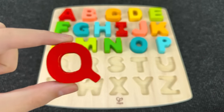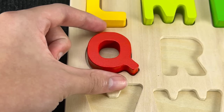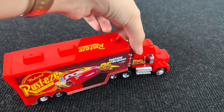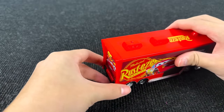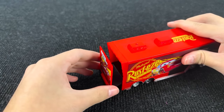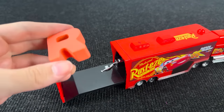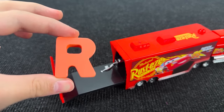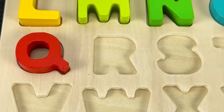Q is for queen. It's a truck! Let's open this truck and see what's inside. It's the letter R. R is for rainbow.